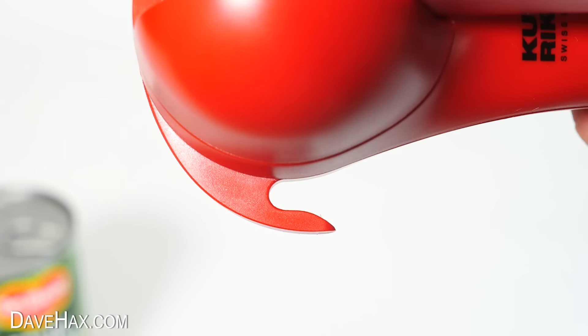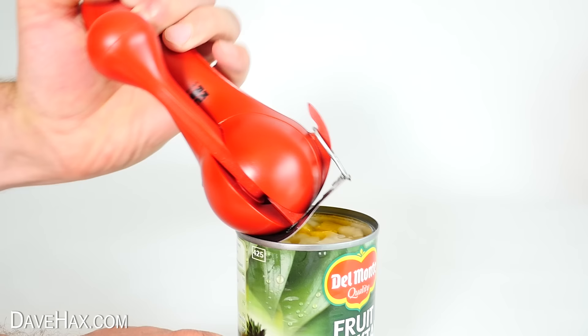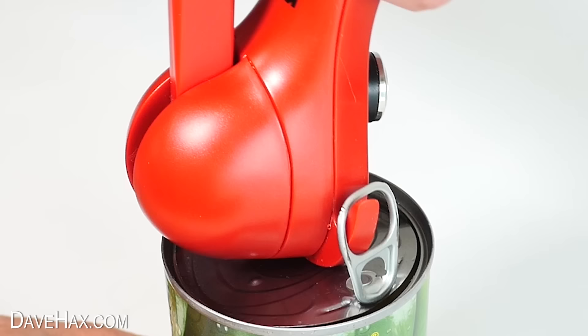So what's this hook on the side for? Well, if you struggle to open ring pull cans, you can slide it underneath, hook it through the loop, and roll back the utensil to peel back the lid. I really do like this gadget.